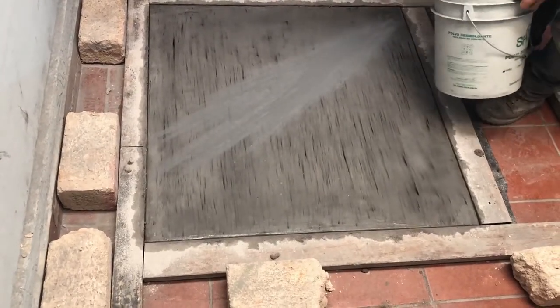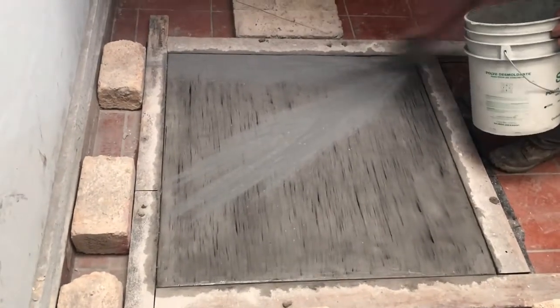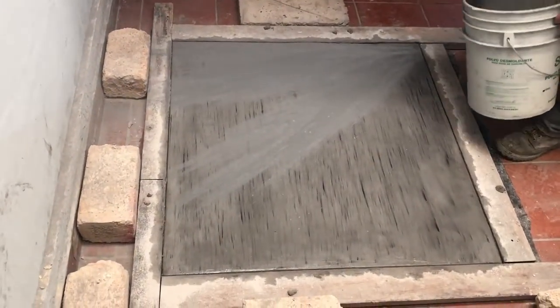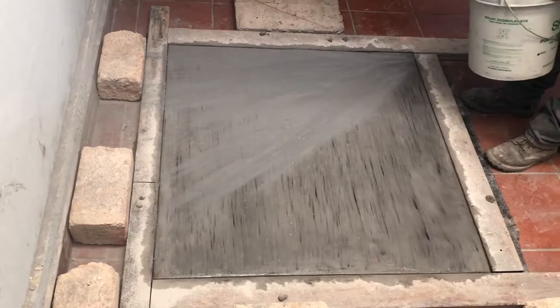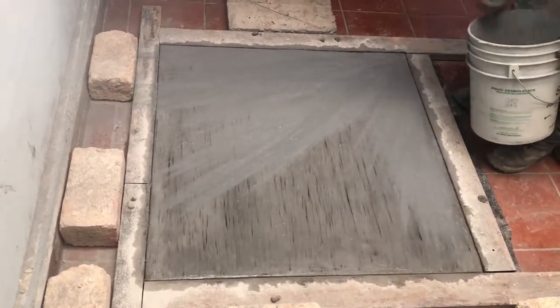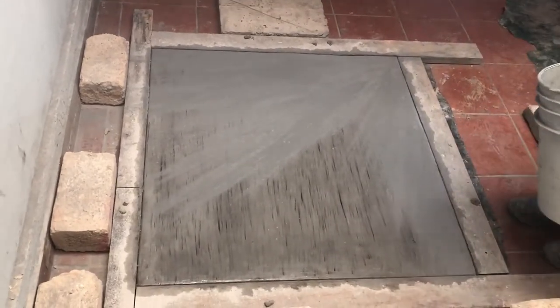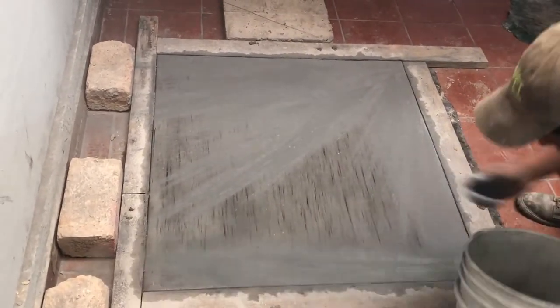El molde que vamos a estampar va a ser nuestro molde rocayosa, así se conoce. Es un molde que nos da una textura, tiene una forma irregular. Déjenme, me muevo para mostrárselo. Voy a cortar aquí y vamos a mostrarles el molde.